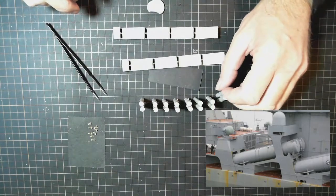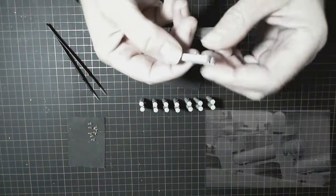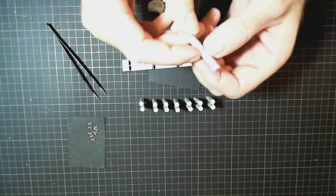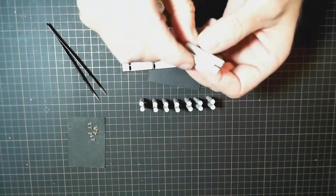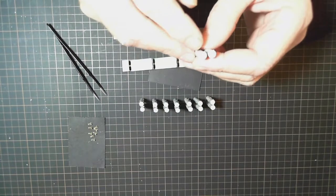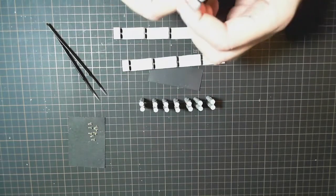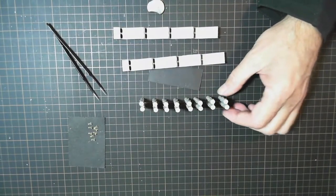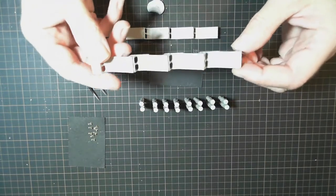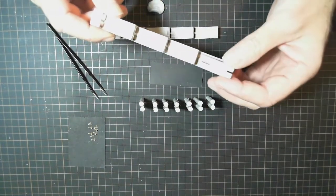I've joined the two halves together, glued them, and then cleaned them up afterwards to remove the seam lines and any sprue that was on them. The covers that go on the front are just glued on. I've finished eight of those which will all mount onto these platforms here that go on the deck - they simply just sit in there like that.